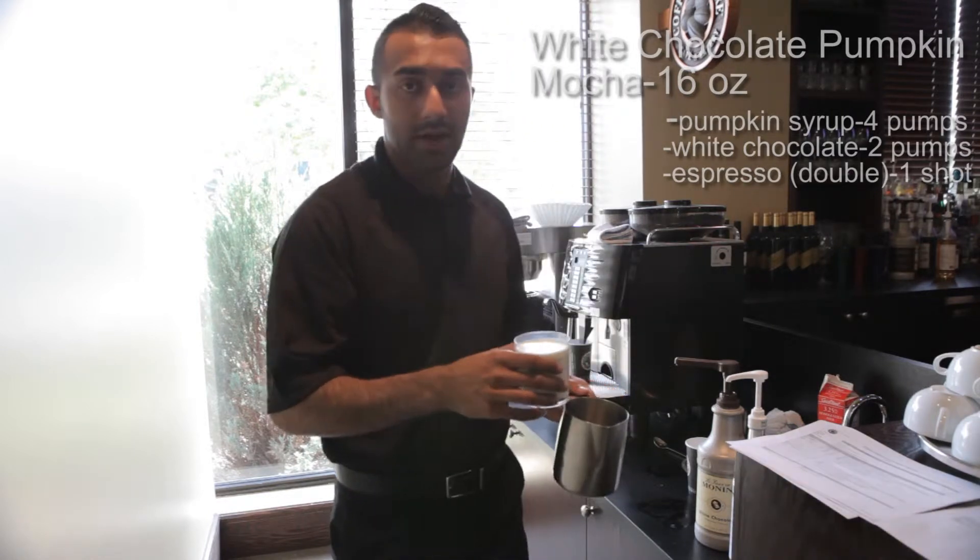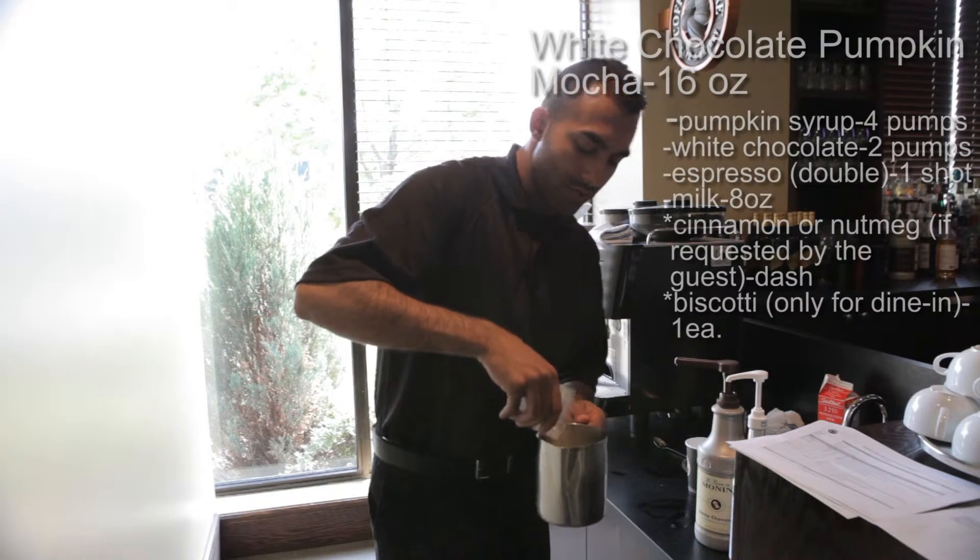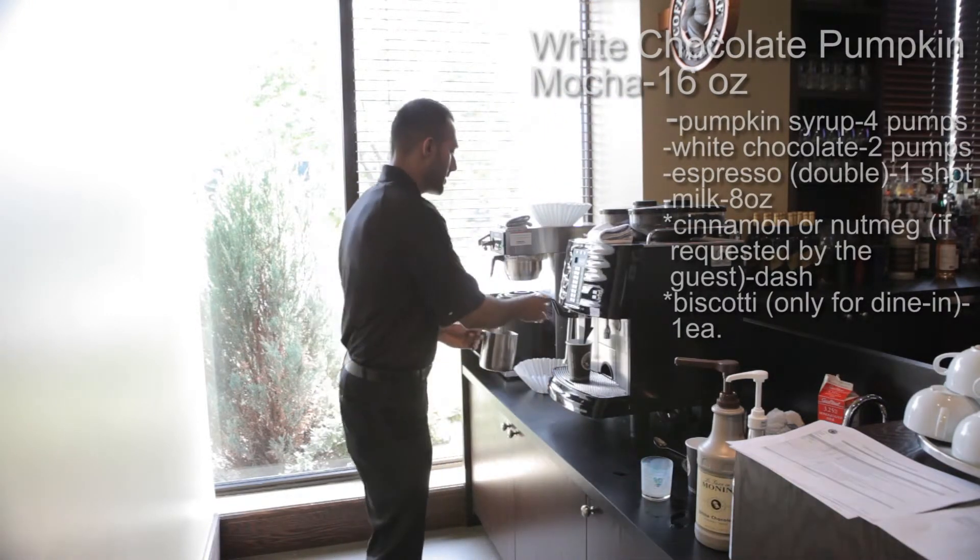In the meantime, what you want to do is pour eight ounces of milk. So once you get eight ounces of milk, just pour it into the frothing cup. We'll place that under the wand.